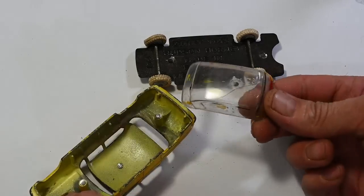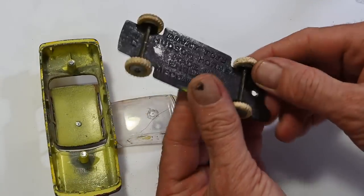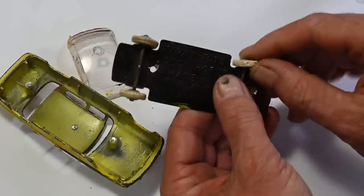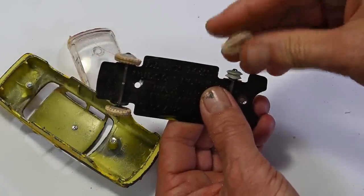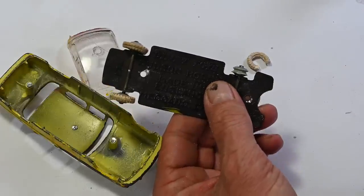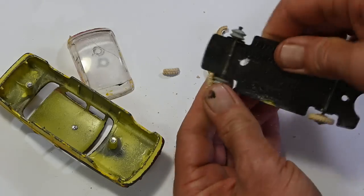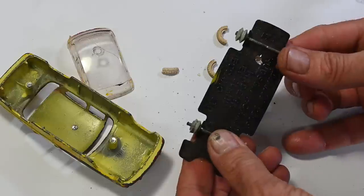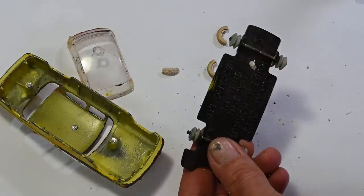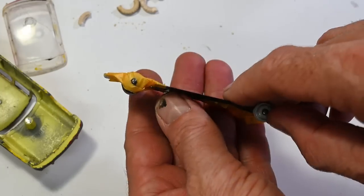There is the windscreen. Now I'm going to take off these tires — you can see they're really old and perished and just crumble into pieces. There, all the tires are off.